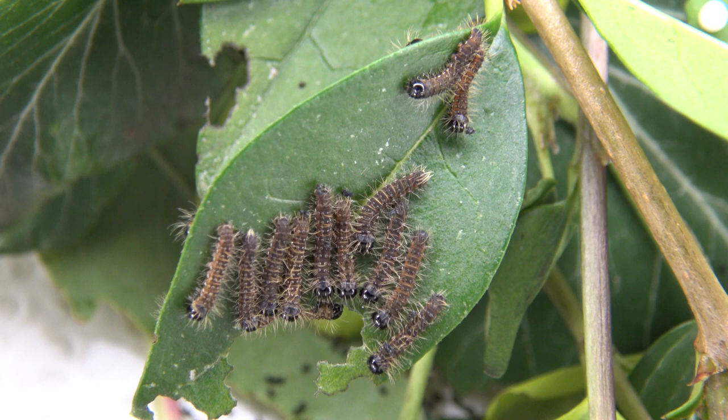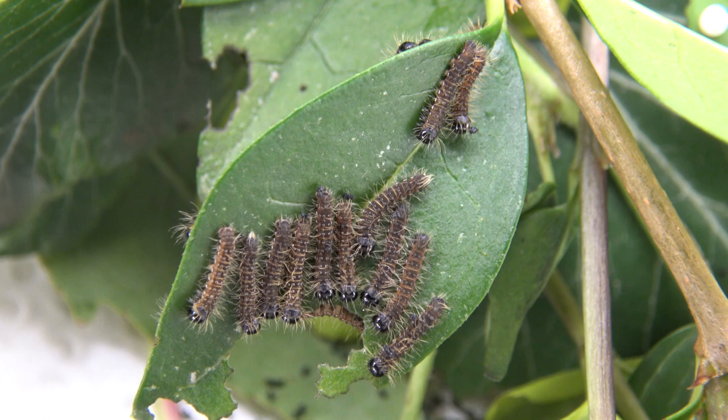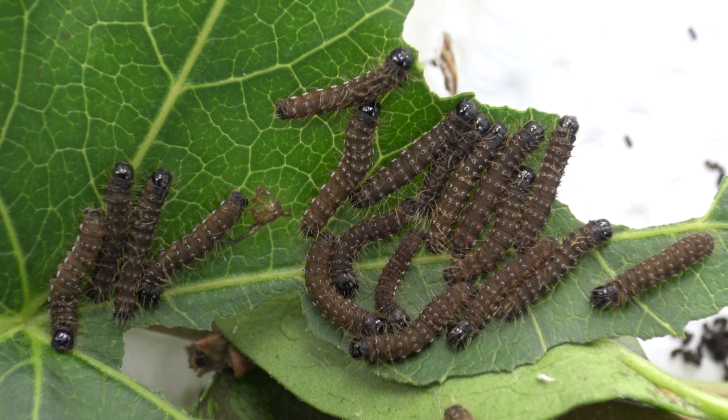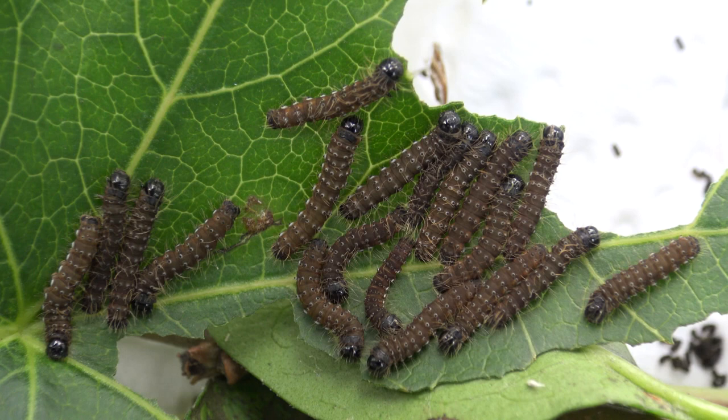Some of the plants you can give them in captivity are common ivy or Hedera helix, but also liquidambar or sweet gum, some types of prunus or cherry, and privet or Ligustrum. That's straightforward, isn't it? If the caterpillars are comfortable they will start feeding — it's hard to miss considering how much they eat.